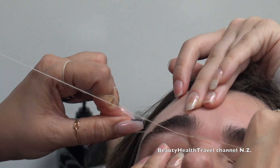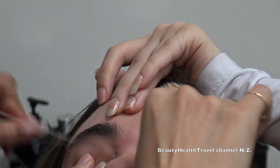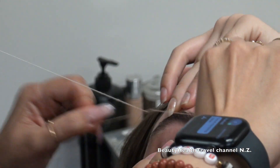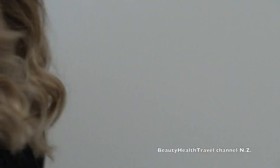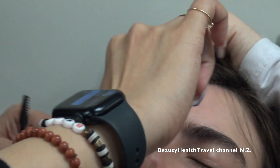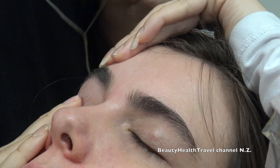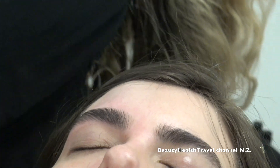Make sure you're not removing a lot, because once it's gone, it's gone. But if it's too thick, you can go back again and reshape it. So this is her eyebrow right now, without the trimming. Hand them the mirror and tell them - this is your eyebrow without the trimming. So here, take a look please.